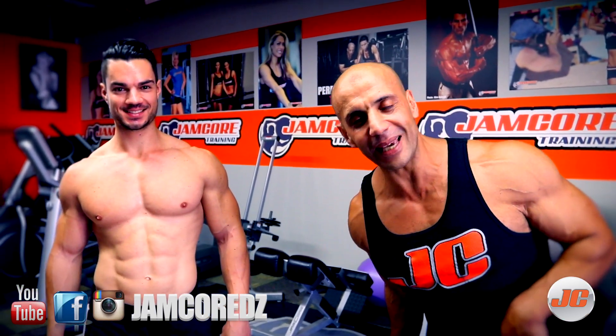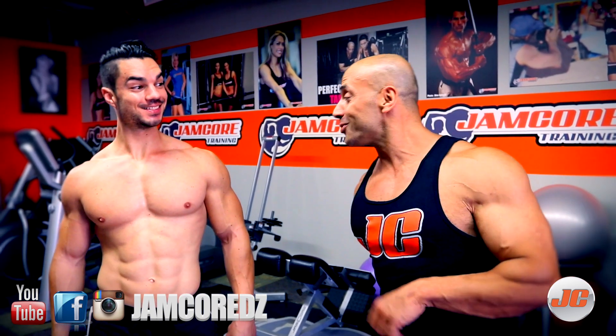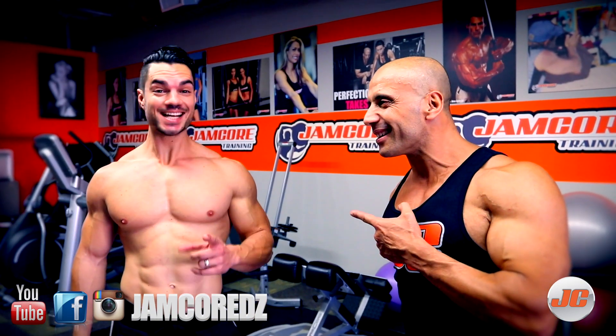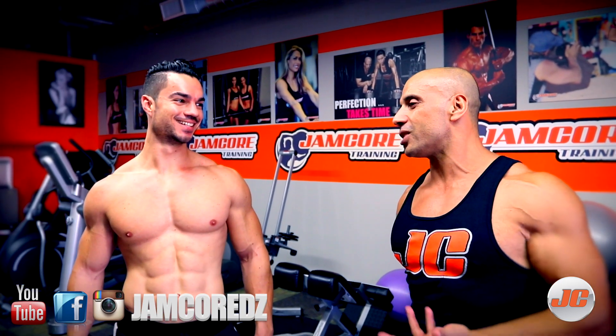Salam alaikum et bonjour à tous les Gloobistes partout dans le monde. On revient avec Julien. J'arrive tout le temps à ne pas dire notre famille. C'est Caglierini. Désolé.